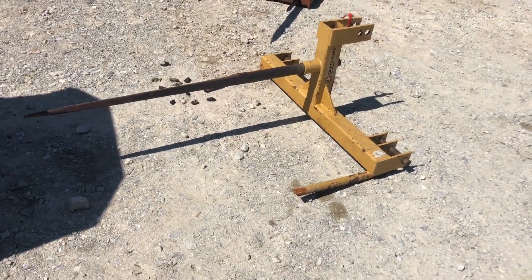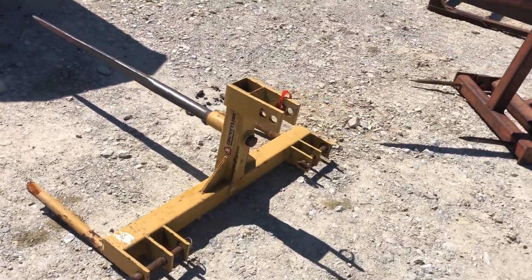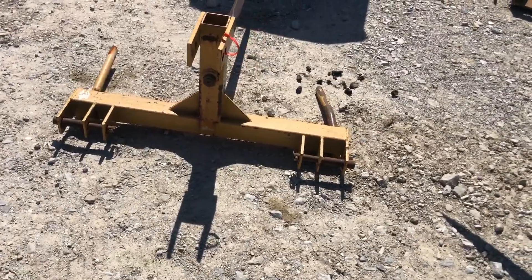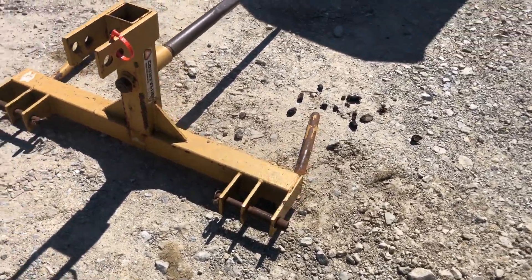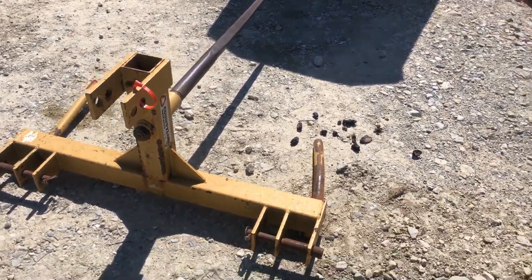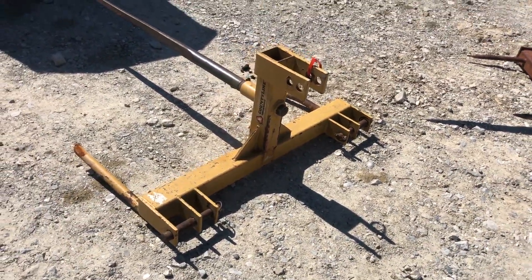Here's a standard three-point hitch bale spear — it's a Country Line, I think sold by Tractor Supply. It's got a replaceable point, and category one or category two lift arm pins. Pretty nice, solid one. One of the little tines is bent just a little bit, but other than that it's a really nice three-point bale spear.